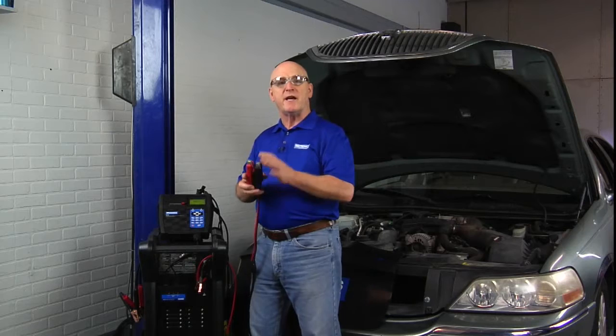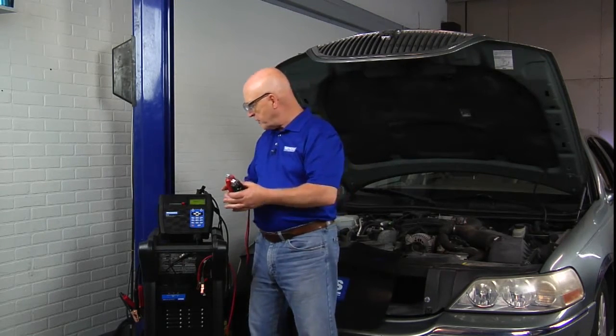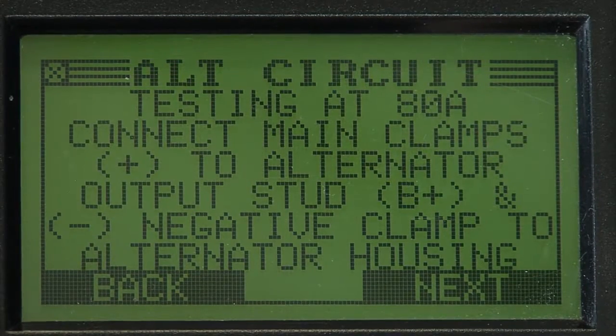The way the test works, we're going to take our battery test signal and inject it at the alternator, and essentially measure the loss — both positive side and negative side — in the circuit going back to the battery. The manual shows how you do it: the main battery test clamps, part of the module, go on the top of the alternator.